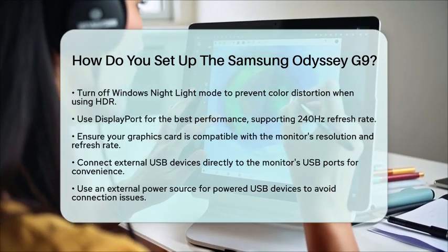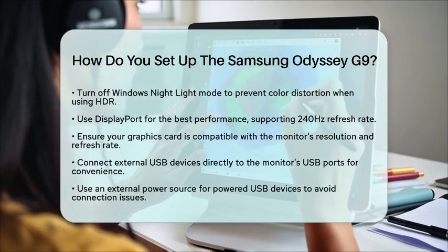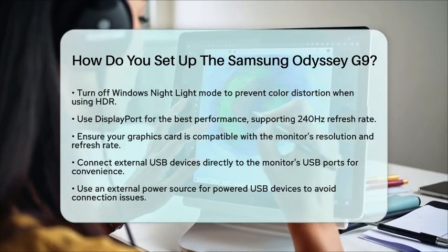Setting up the Samsung Odyssey G9 involves careful assembly, connecting the right cables, configuring settings, and ensuring your computer hardware is compatible. With proper cable management and positioning, you can enjoy this high-end ultra-wide curved gaming monitor to its fullest.